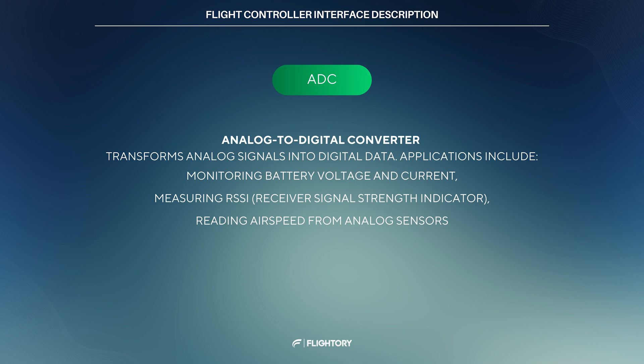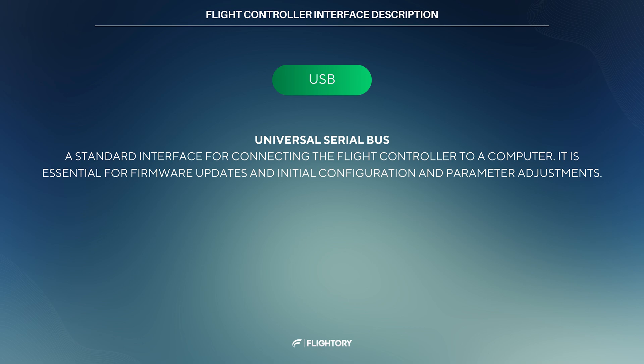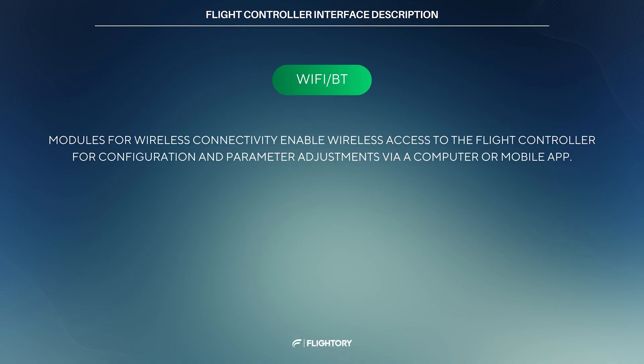ADC converts analog signals into digital data, used for monitoring battery voltage and current, telemetry signal strength, or airspeed from an analog airspeed sensor. USB allows traditional wired communication with a computer, essential for tasks like firmware updates and configuring parameters. Wi-Fi and Bluetooth enable wireless connectivity to a computer or mobile apps, allowing for remote configuration and parameter adjustment.